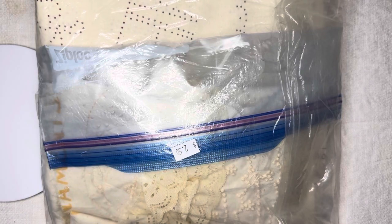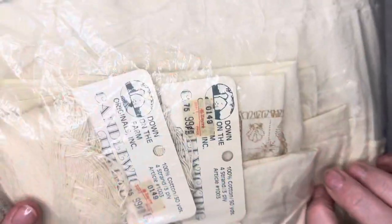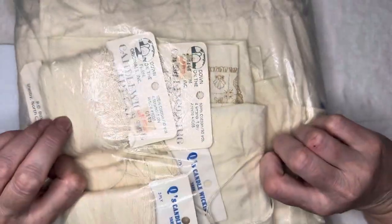Hi, this is Mary, and welcome to Creating Vintage. This is something I got in a thrift shop, and it's a bag, and it was $2.50.